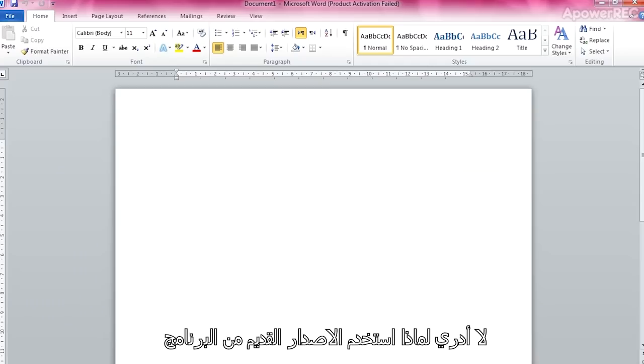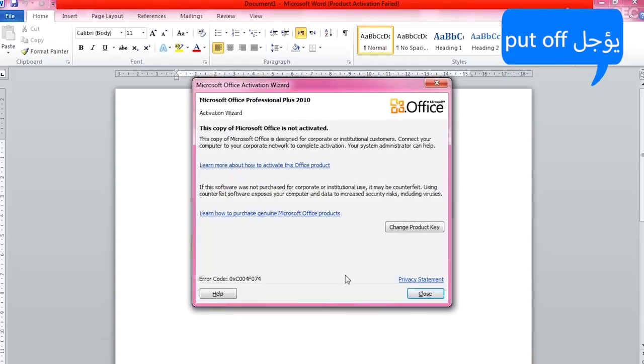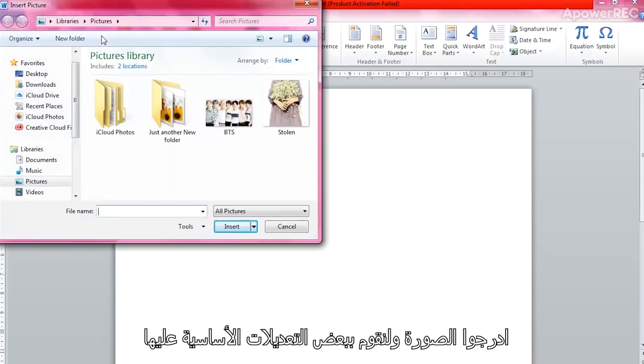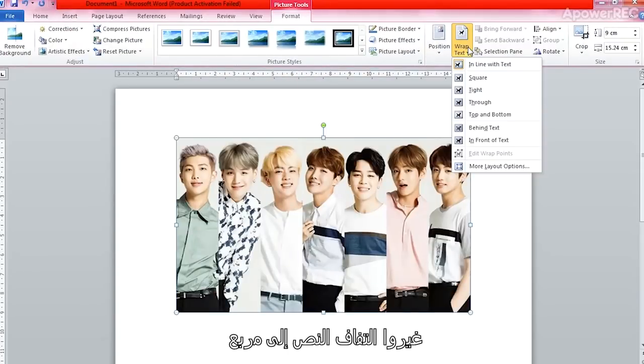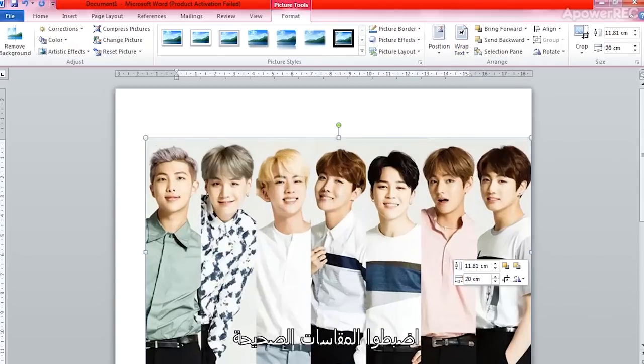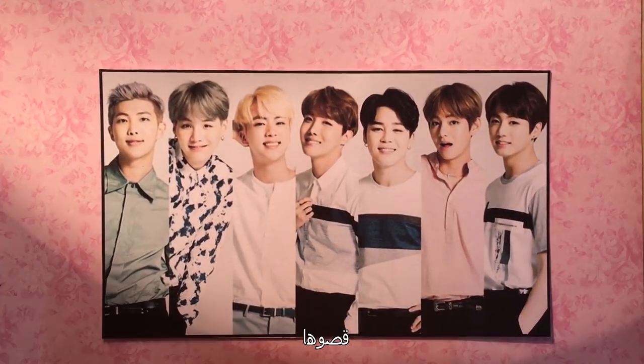I'm using an older version of the program — any version would do the trick. Browse your photo and let's do some basic editing. Change your wrap text to square. Set your measurements right. Print it out and cut it.